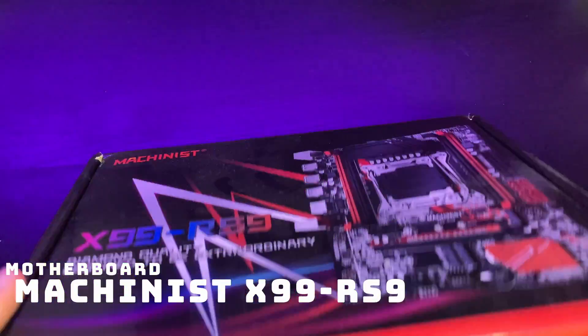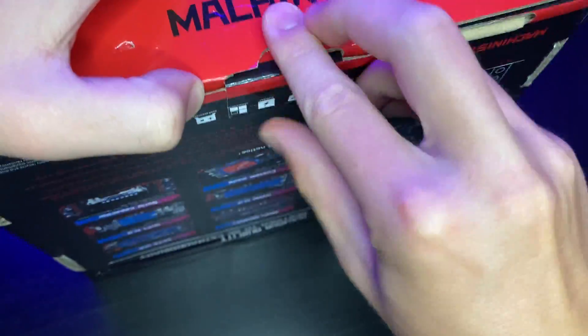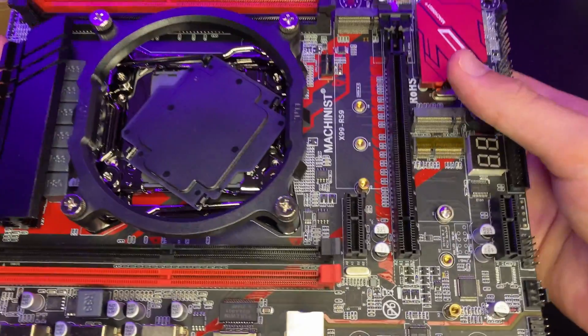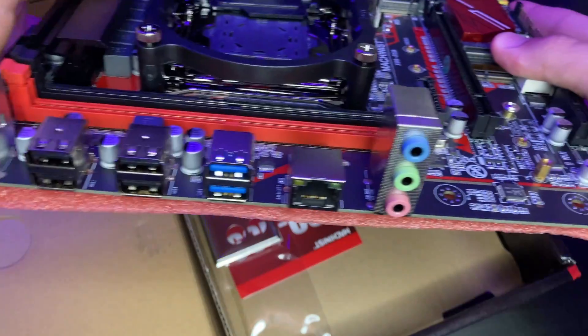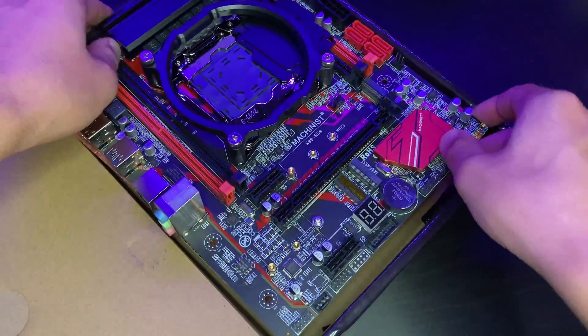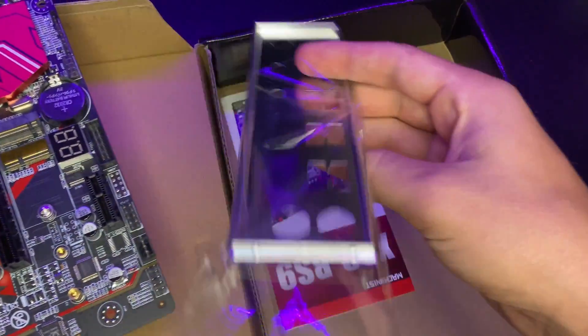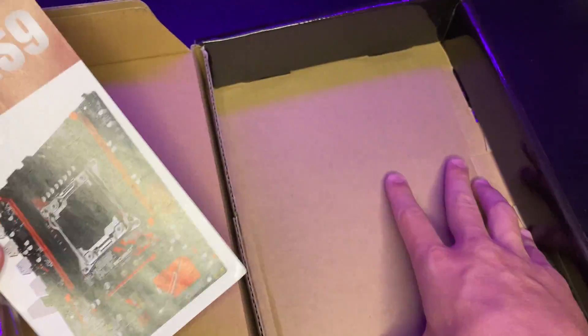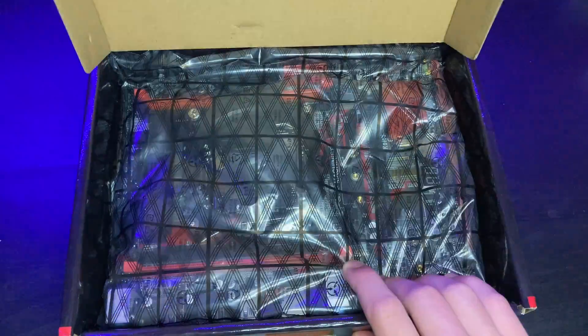Next on the list is the motherboard. For this build, I decided to go with a new Chinese motherboard from eBay called the Machinist X99-RS9. I do know there is some skepticism over these Chinese motherboards, but I was able to pick mine up for $96 new, so I thought why not give it a shot. This is a micro ATX motherboard, which was another reason I wanted it — I live in an apartment so space is limited and I wanted a more compact build. To be honest, I thought micro ATX and mini ATX were the same thing, so I was hoping for a slightly smaller server than I ended up with, but in the end it did work out.